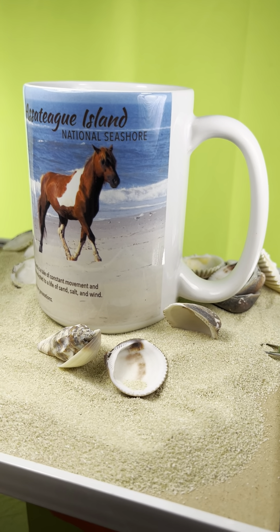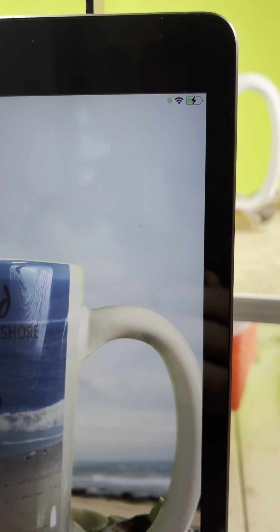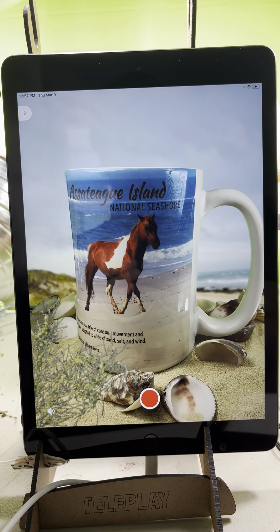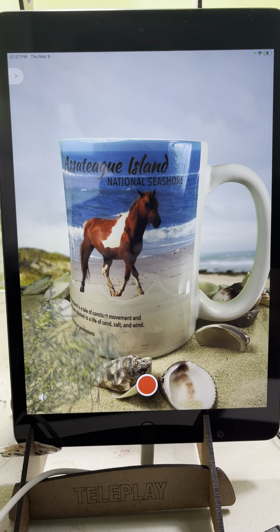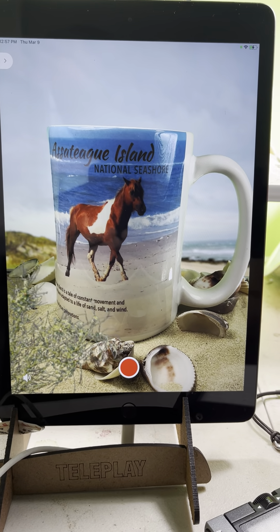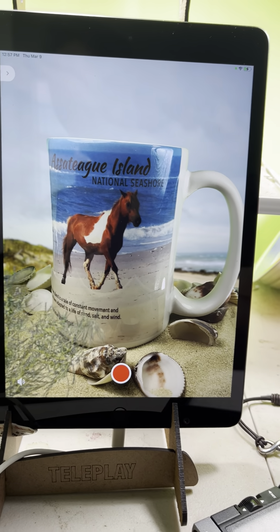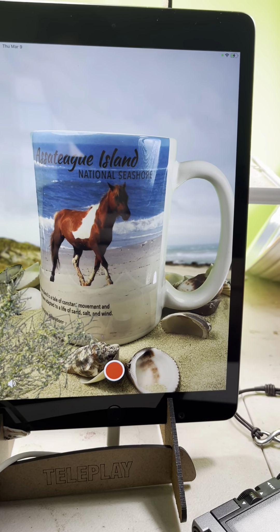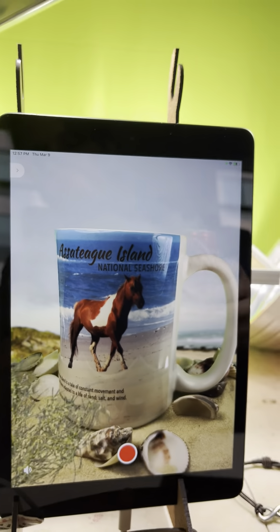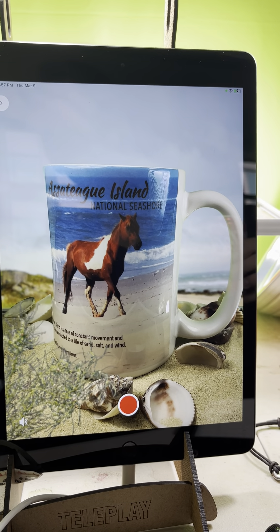What up guys, here we have an Assateague Island National Seashore mug with Teleplay! With this scene I decided to keep it really subtle — no big animations or anything. I didn't want it to be just like the mug is on a beach. I was actually at Assateague Island; it's an incredible place and that's where I got the mug from.